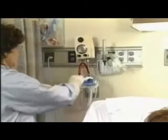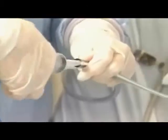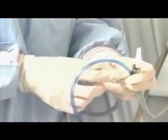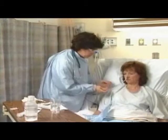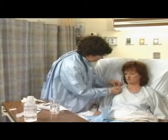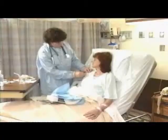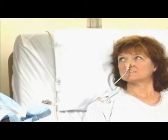Once tube placement is verified, clamp the end of the tube or connect it to appropriate suction. Secure the tube to the patient's gown by looping a rubber band around the tube and pinning it to the gown. Unless ordered otherwise, the head of the bed should remain elevated 30 degrees or greater. Your nose and throat should start to feel better as you get accustomed to the tube. When you need to ambulate, we can clamp the end and take it off suction for a few minutes.